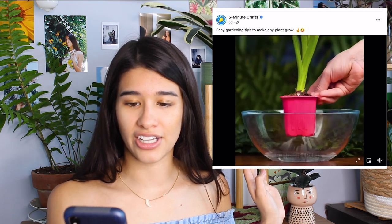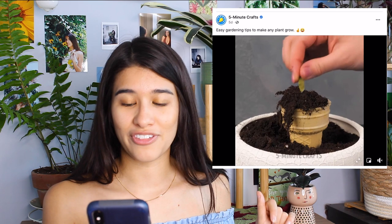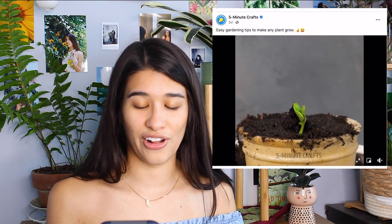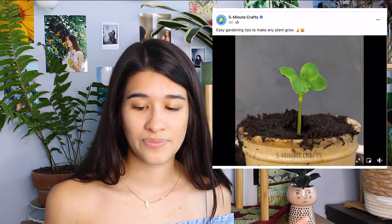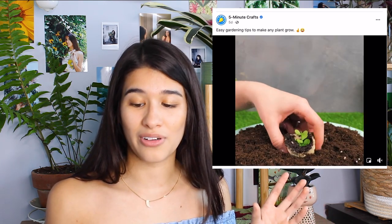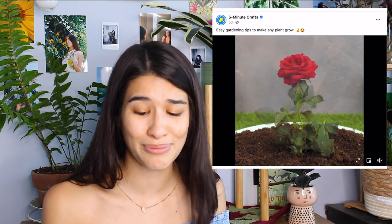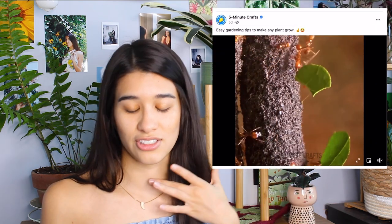On to the next video: 'Easy gardening tips to make any plant grow.' We've got an ice cream cone with dirt in it, and they're pouring water into the dirt and all of a sudden a seed is growing. I feel like you could grow seeds without the ice cream cone — I don't really know why it's necessary. They're already putting it in soil; I don't know if it's supposed to be about the sugar or something. Just use fertilizer. I don't know who still has ice cream cones, and I had to rewind to rewatch this one because I was just overwhelmed by why you would do this. Just put the seed in the soil directly.